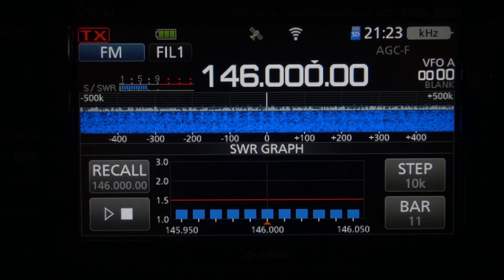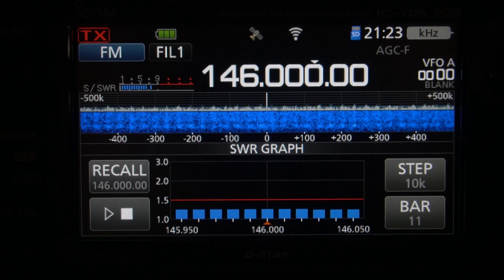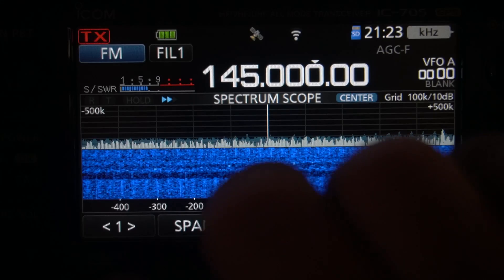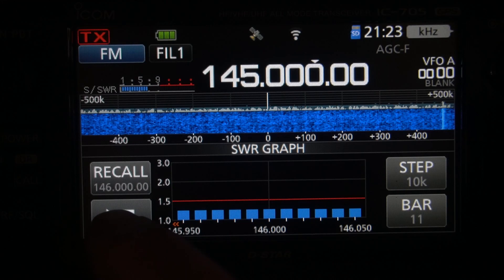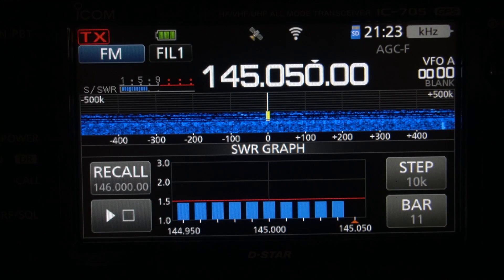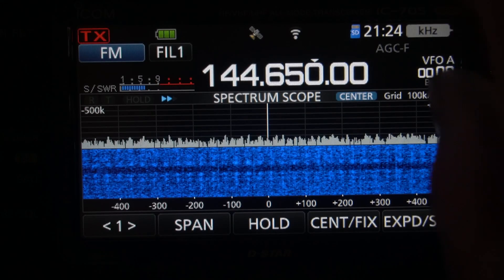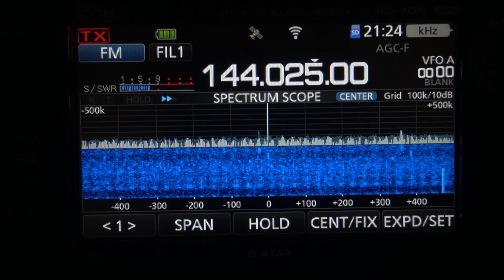Okay, that's below 1.5. Sometimes I've had it better than that, I don't know what's going on with this thing sometimes. That's pretty good. Let's go down to 145. We'll reset it. Do the same thing again. We'll go to 144.